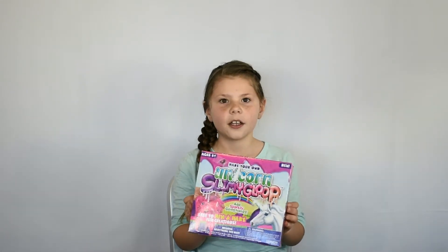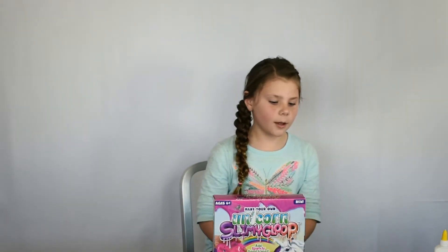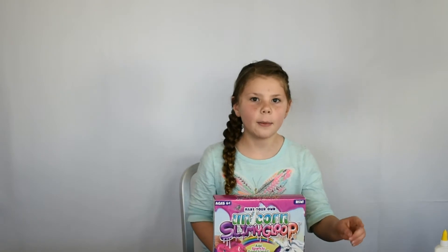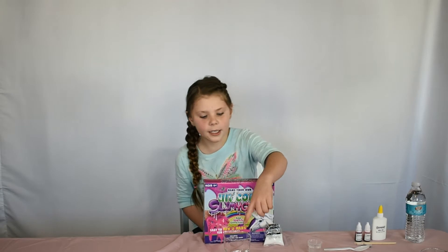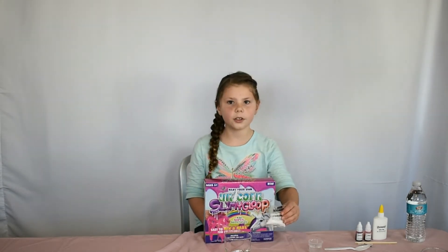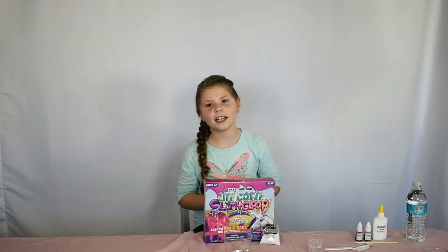You can make it yourself and I found this at Walmart. To make this you need 25 ml and you need to pour it in here, this cup, and then you put one full scoop of this powder and keep mixing it until it dissolves.